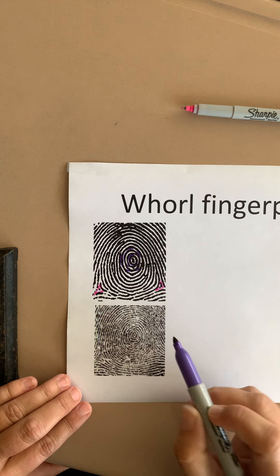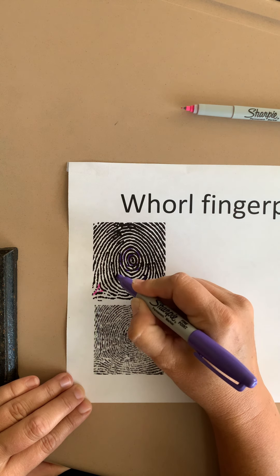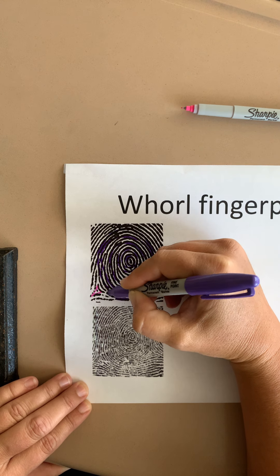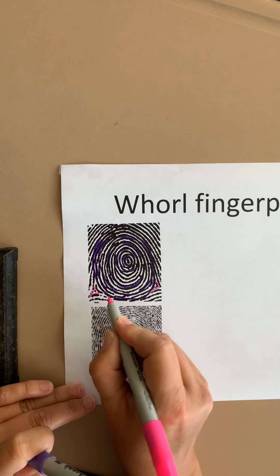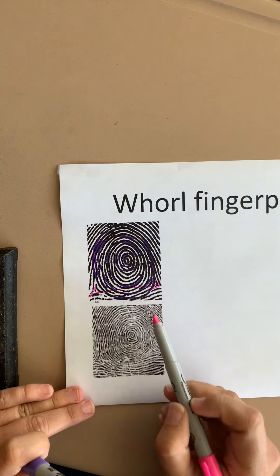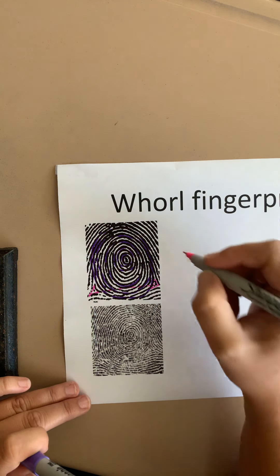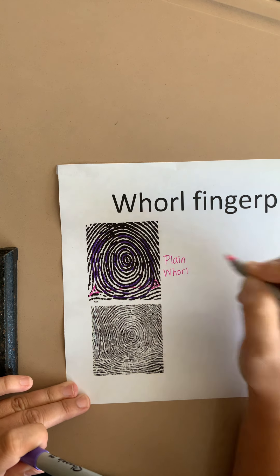The difference between a plain whorl and a central pocket whorl has to do with the proximity of the two deltas and the concentric circles that go around the core. If I continue to follow these circles, you can see they get pretty big. If I draw a line between the two deltas, you'll notice that line actually intersects the circles that radiate away from the core — that is how we know this is a plain whorl.